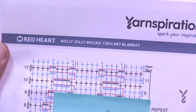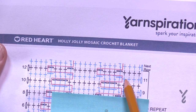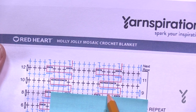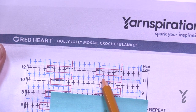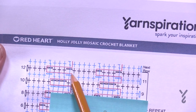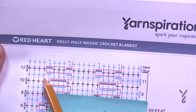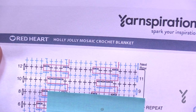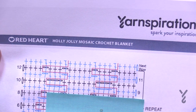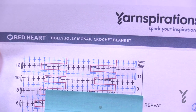Rows eleven and twelve end the repeat. For row eleven: chain up one, do four in a row. Chain two, then three will jump down. Chain two after it, skip the first one out, do the middle five, chain two, jump down for three, chain two — continue to the other side. Row twelve returning is stitch to stitch, chain for chain.